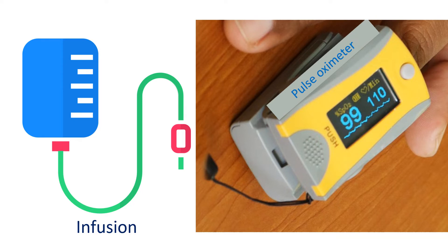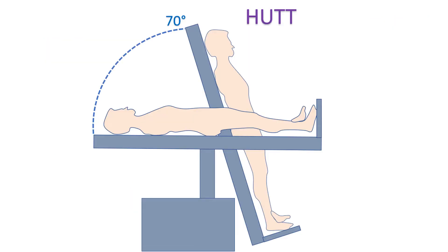ECG, oxygen saturation measured by pulse oximetry, and blood pressure are charted at regular intervals during the test. All emergency medications, equipment, and personnel are ready for managing any emergency. In the first phase of the test, the person lies down flat for 30 minutes. This is followed by a tilt phase of 20 minutes at an angle of 70 degrees.